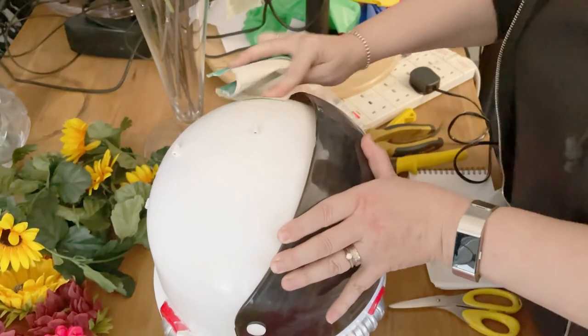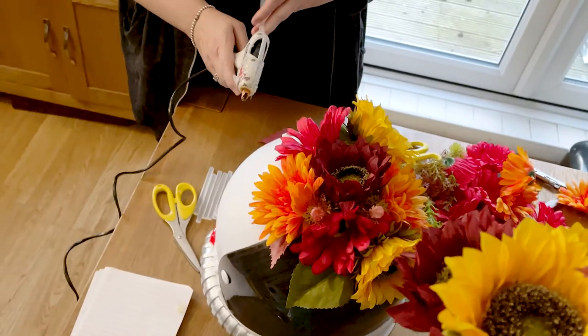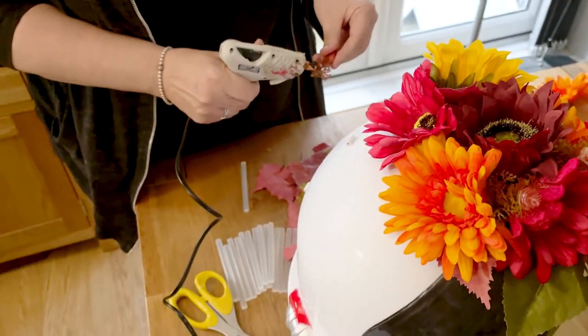I wasn't sure if I was going to have to make a structure out of a wire frame, but then Neil said he had something for me — and when he turned up on the doorstep with the helmet, it was quite shiny, so I had to rough it down a bit so the glue would stick. Because it's not completely round, we're going to build the flowers at different levels to keep it smooth and circular. We're using artificial silk flowers — large and small yellow sunflowers, a red-rust sunflower, orange and red gerberas, rusty and green leaves, plus some filler.